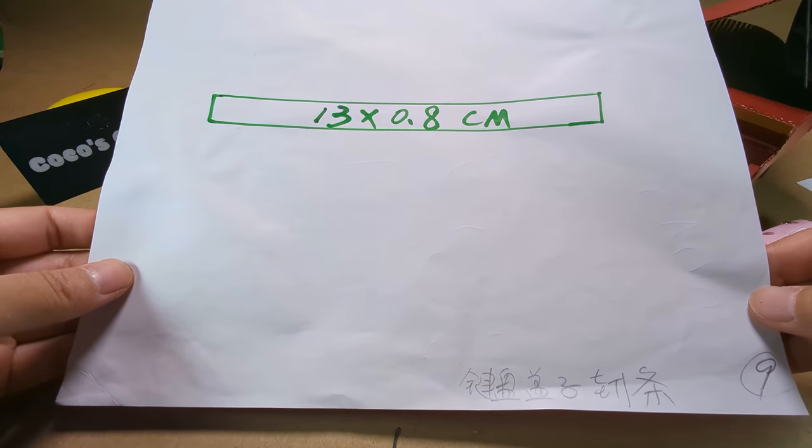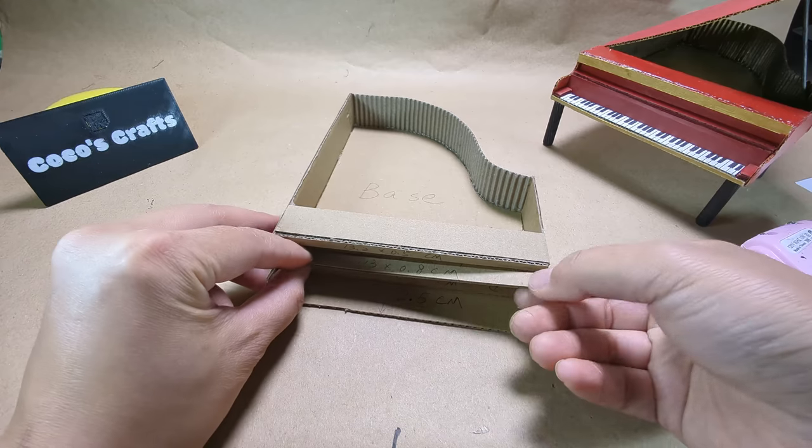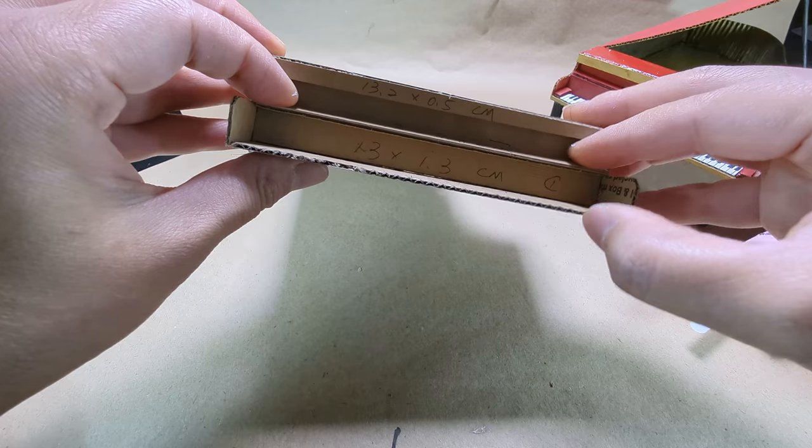These are the dimensions for the next piece. Glue this piece as shown.